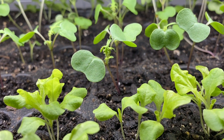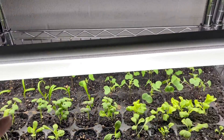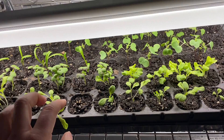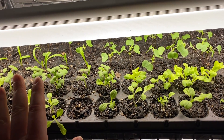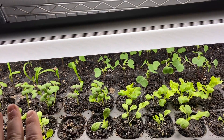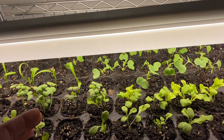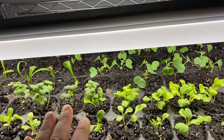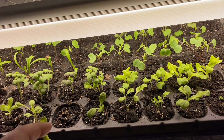Right now it is February 7th, and my plan is to harden these off in about another two weeks or so. Because the weather looks really cold for the next two weeks, I'm going to try to wait it out, harden them off, and by the end of this month I want these to be out in the garden. I need to reuse these trays to start my next round of seedlings.